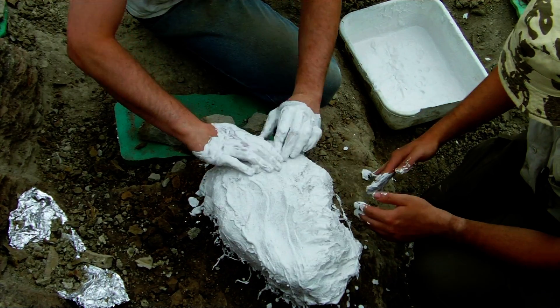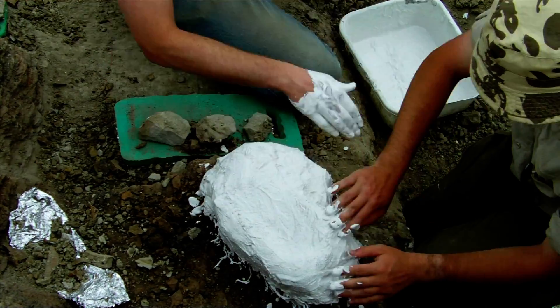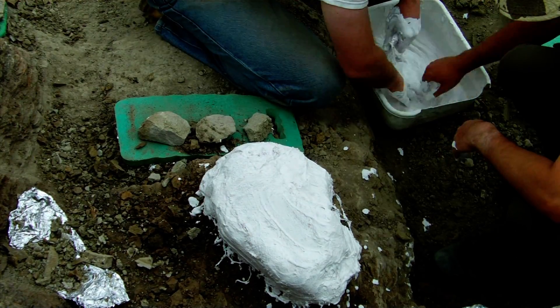Now what we've done, which you will have seen at the beginning of the video, is that there was a layer of essentially very wet tissue paper or kitchen towel lying on top of the specimen. That's there to act as a buffer to protect it from knocks and scrapes and from the plaster that we're using to cast the specimen.